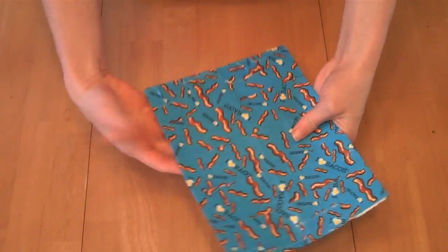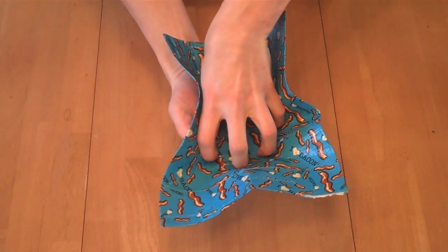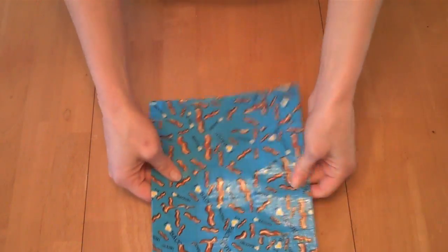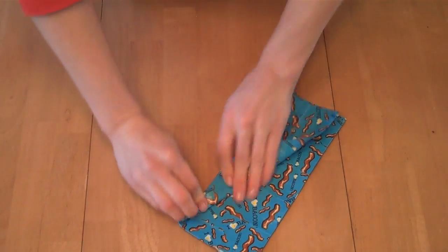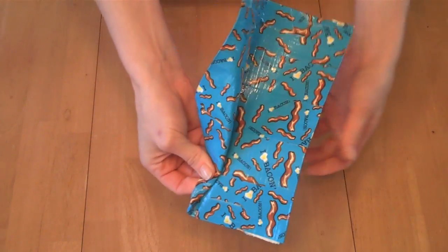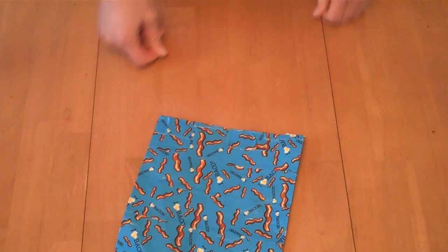This might be useful if you were making a fan, the bottom of a boat, or an airplane. You can fold it just like you could fold a piece of paper. There are a lot of uses for a nice sheet of duct tape like that.